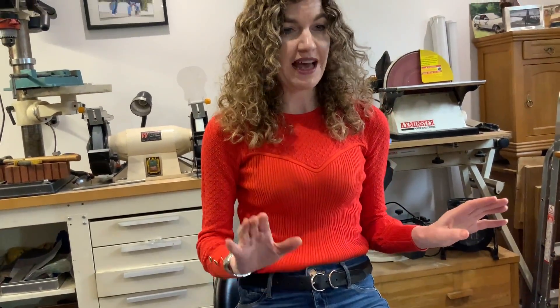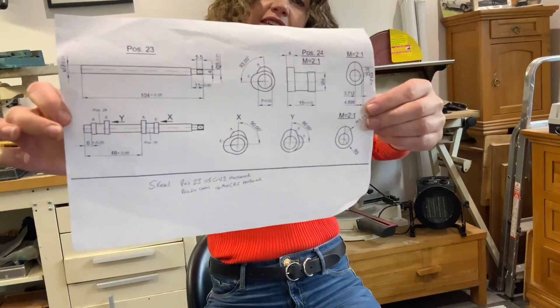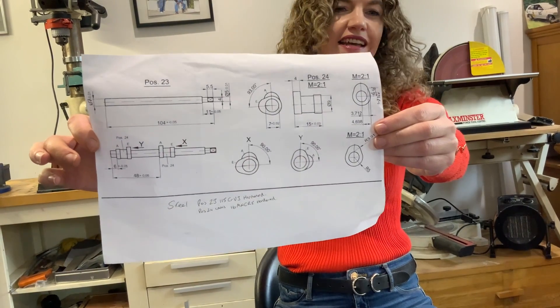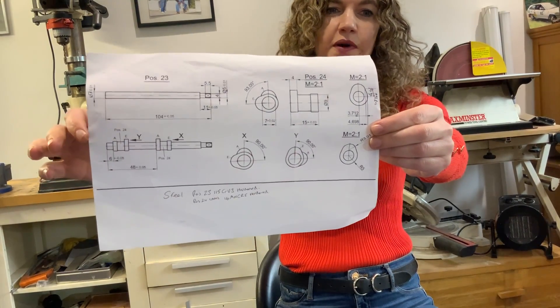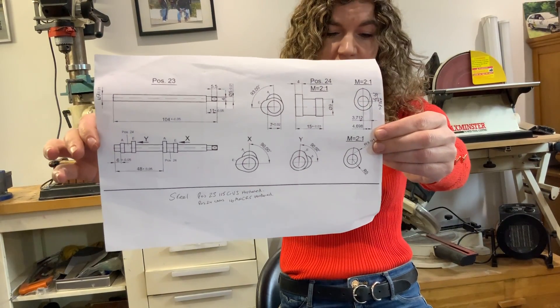But we have got massive problems with the camshaft. So these are the drawings. Any advice, any help — I don't know if anyone's worked on one of these before, but if you could comment, we'd really appreciate it.